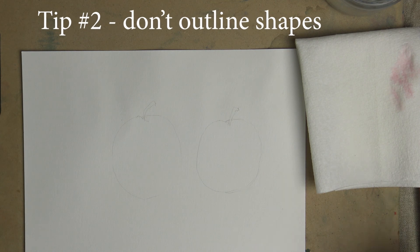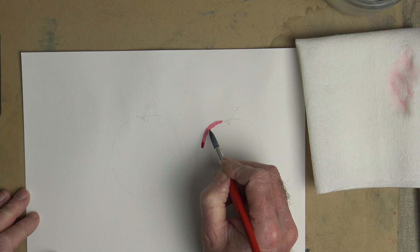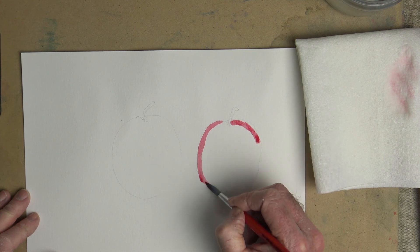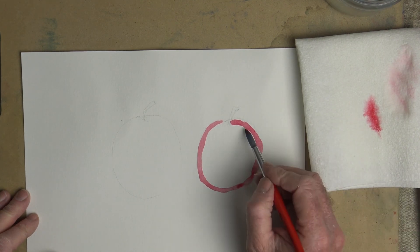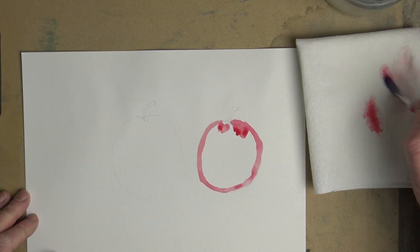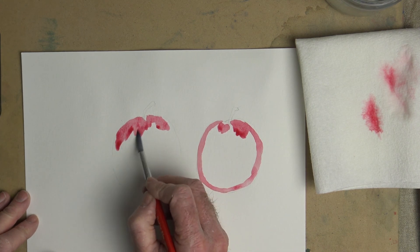Number 2: don't outline the shapes that you're painting. Here I have a couple of sketches of apples. What you might tend to do if you're just starting out is to go around the edge and do the outline, then go back and fill it in later. But even a minute later, that paint will dry and you'll start to get an edge right along there. The right way to do this is to start at one side, keep bringing that paint down, and keep a wet edge as much as you can so it's all blended.